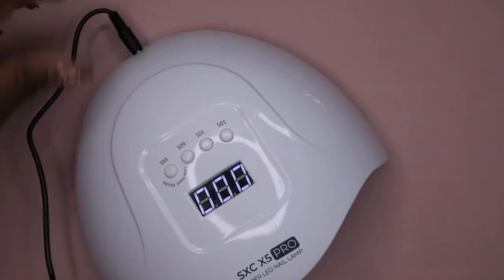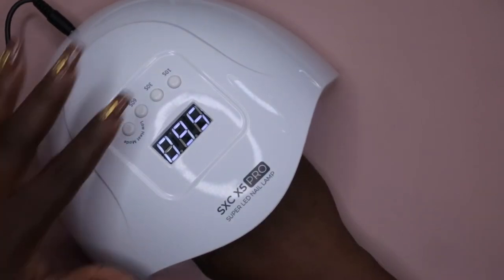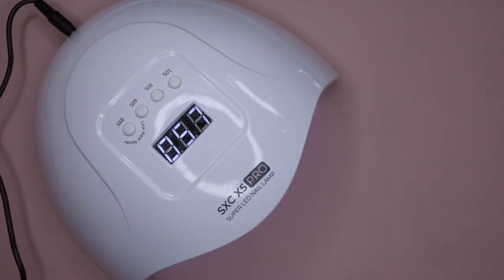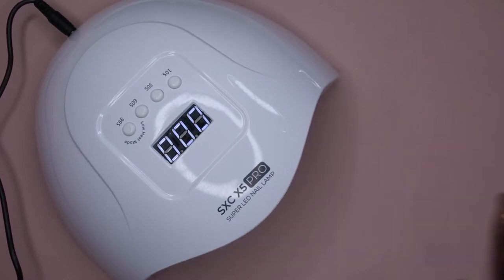Hey, it does work! See the little timer? That is really cool. And as you can see it's also motion sensor — put your hand in, it goes on; take it out, it goes off. That's the lamp — really awesome, I'm super excited for that.